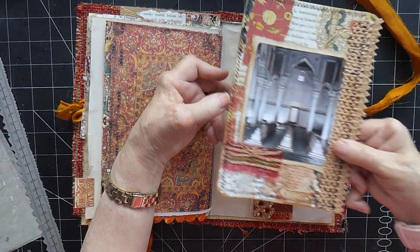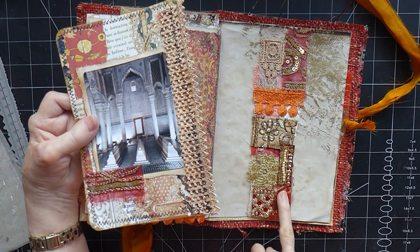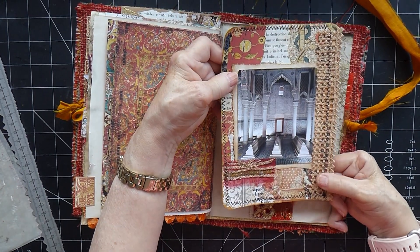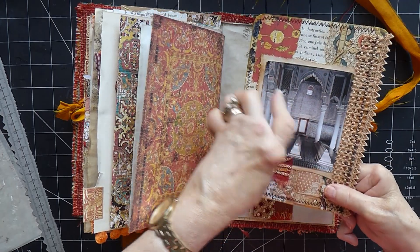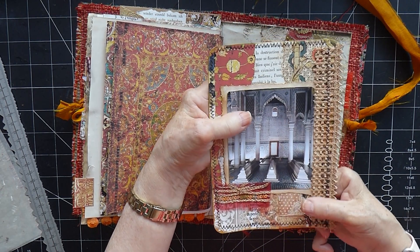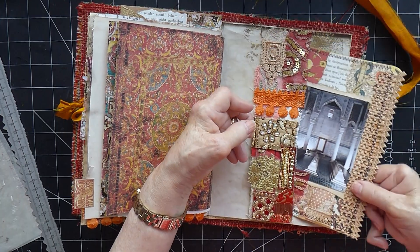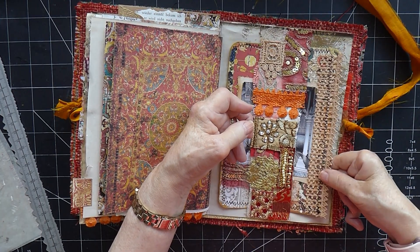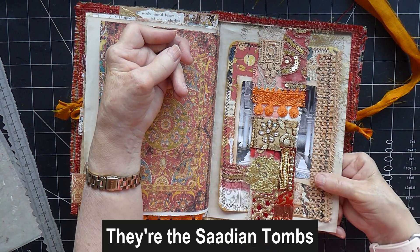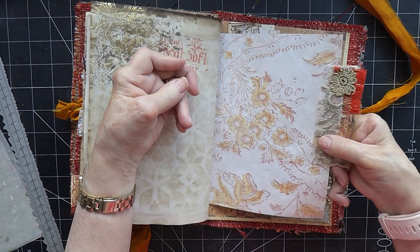And then, the pièce de résistance — this gorgeous belly band, which I love. And this journal card, which I think goes really well with it too, with another one of my pictures. This is from the tombs — the Bab tombs I think it was called. A bit cheerful, but I thought that was lovely. And here we are at the back, with another piece of snippet here — this is the snippet roll I've used here and there, just to put on the edge of some of the pages.